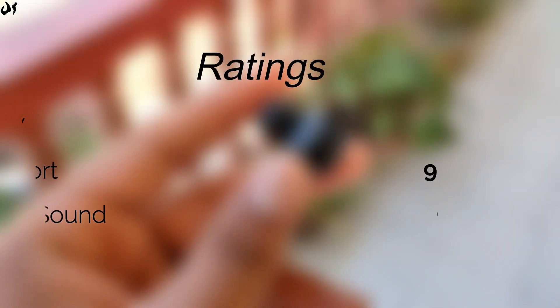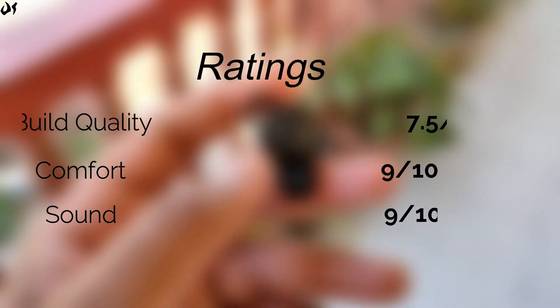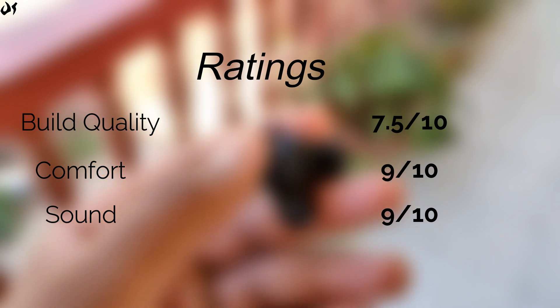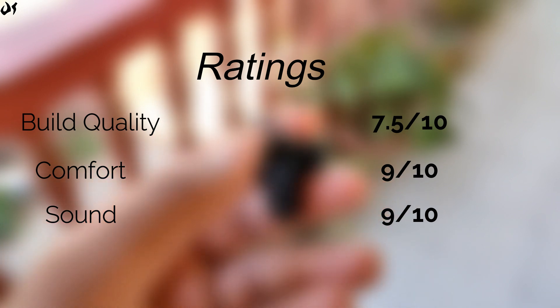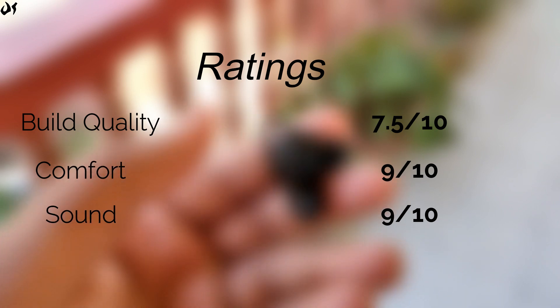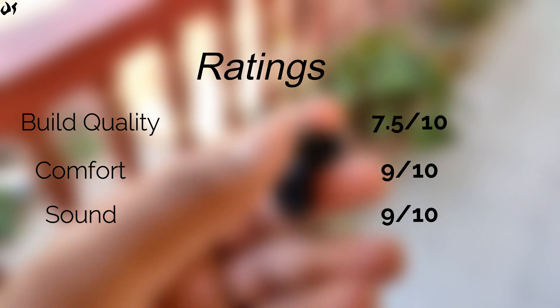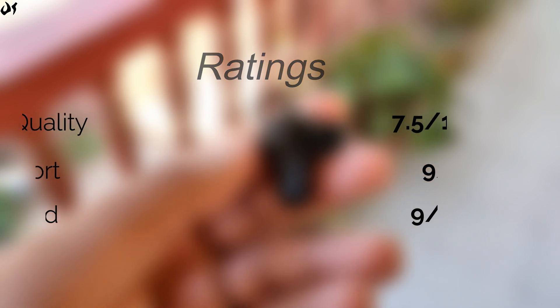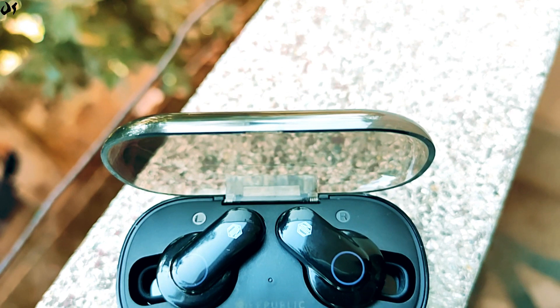Ratings दें तो build quality के लिए 7.5 out of 10, क्योंकि magnets नहीं दिये गए हैं और lead की quality इतनी अच्छी नहीं है - वरना earbuds की build काफी high quality की है। Comfort की rating 9 out of 10 - एक point इसलिए काट रहा हूँ क्योंकि fitting थोड़ी और better हो सकती थी। Sound quality के लिए भी 9 out of 10।